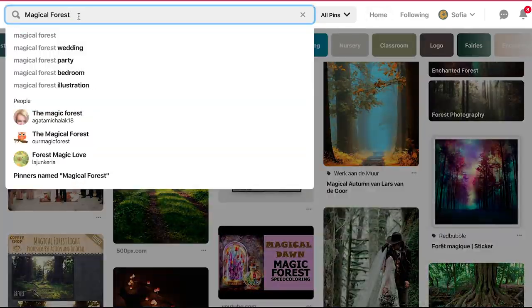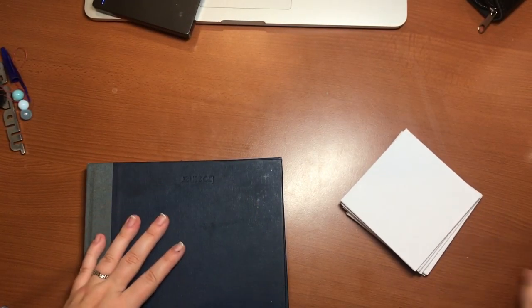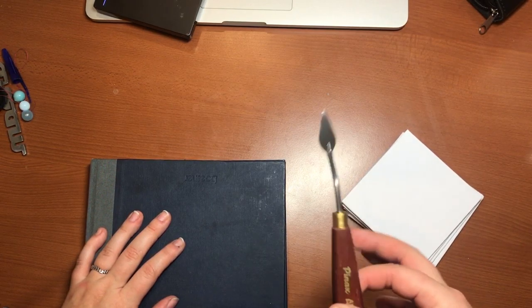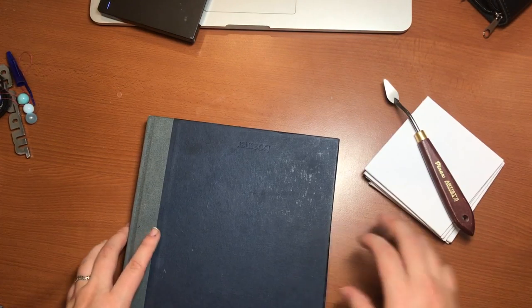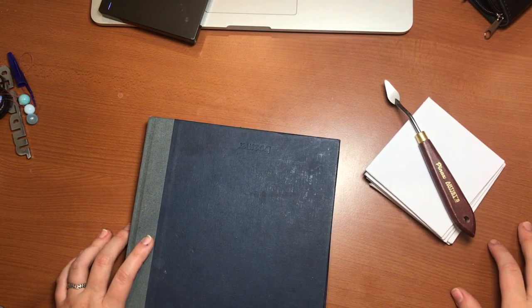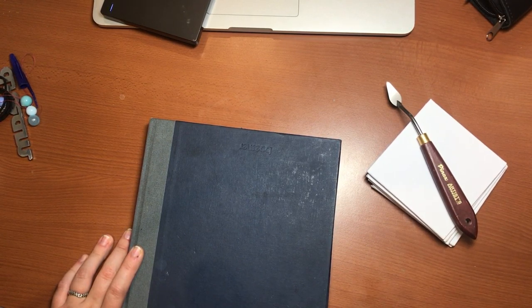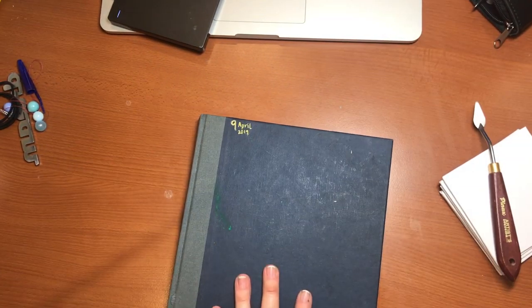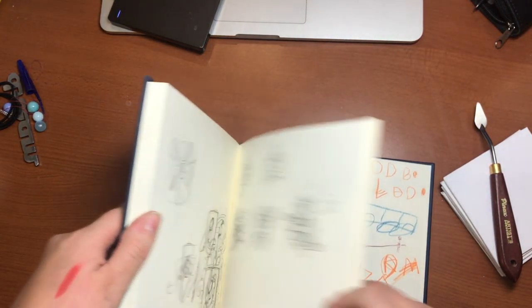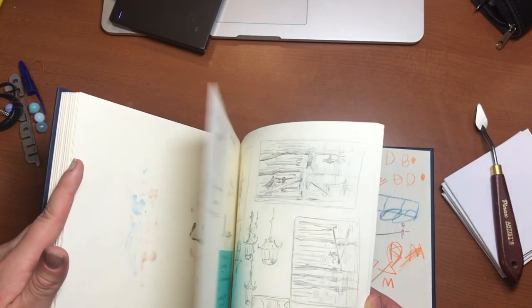Enjoy watching me struggle with the palette knife for the first time! I got the palette knives and watched a little tutorial on how to use them — let's just hope for the best, because that's what I'm going to need. First up, we're going to need some sketching of the ideas. I did the research before this, so we're just going to apply those ideas into the real world.